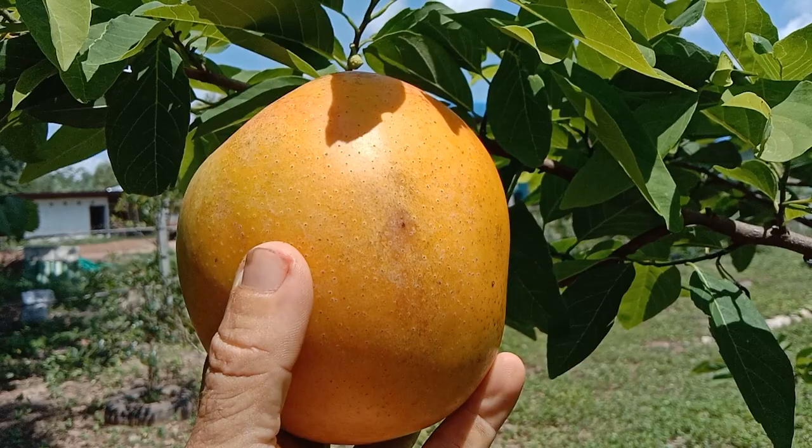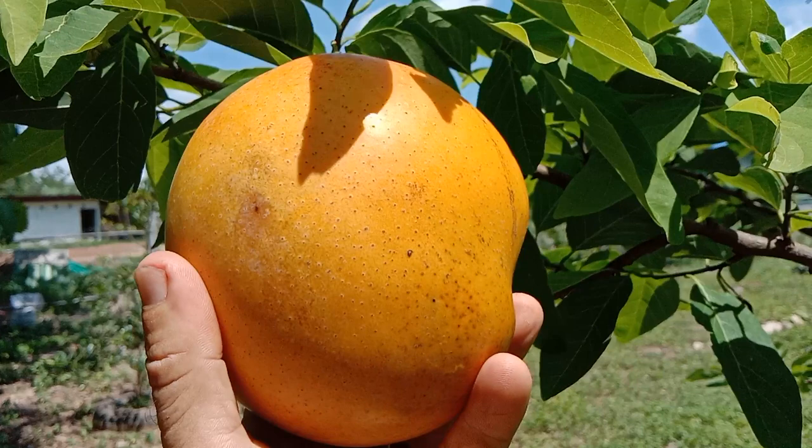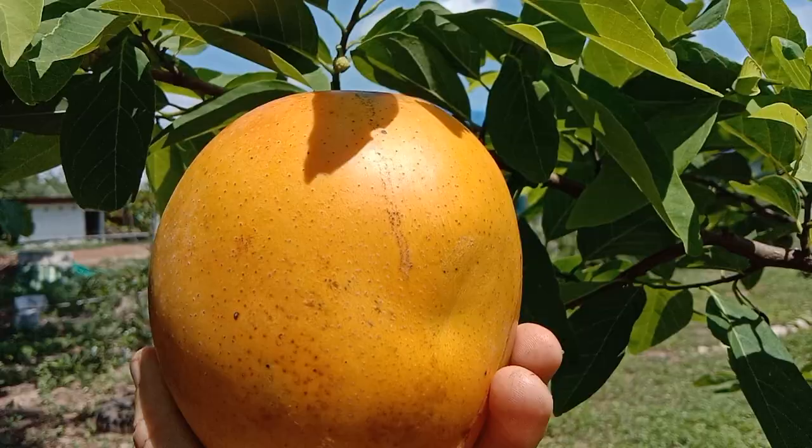We're going to keep the seed and grow it. It'll probably take about five years to get some fruit, and just when it fruits I dare say the goats will probably eat it, but we'll give it a go. Right, so our sweetest fruit on the farm is hiding behind this — there it is, look at it, how cute is that!